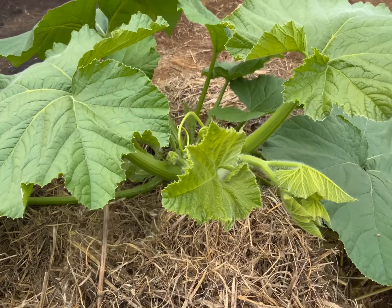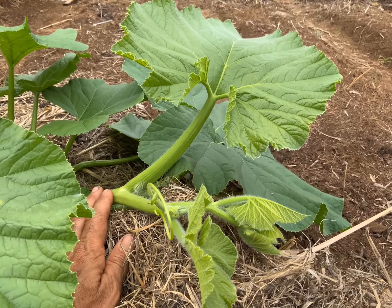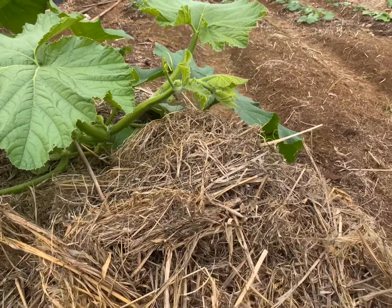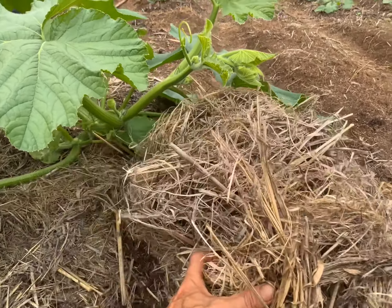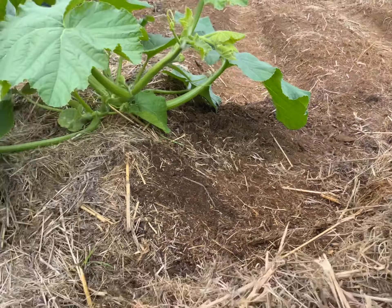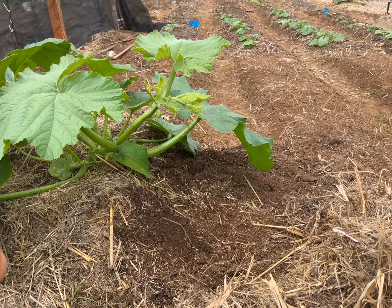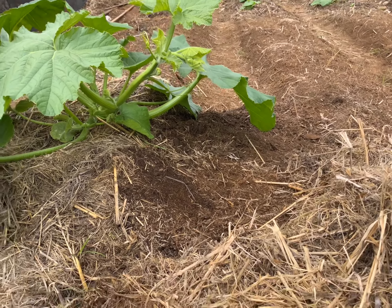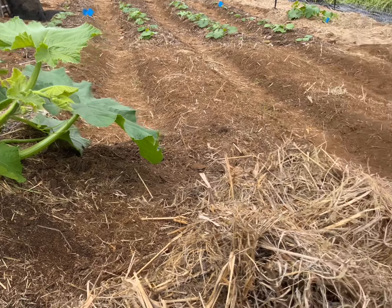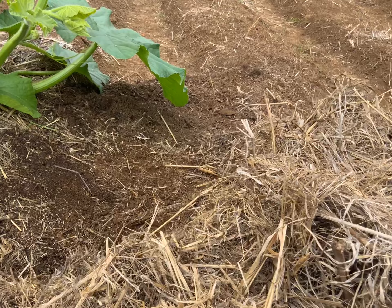To lay it down, I piled up a bunch of straw underneath there. It's moving down slowly. Over the next few days I'm going to get my bamboo skewers out and slowly move that vine down onto that straw pillow to get it onto the ground.